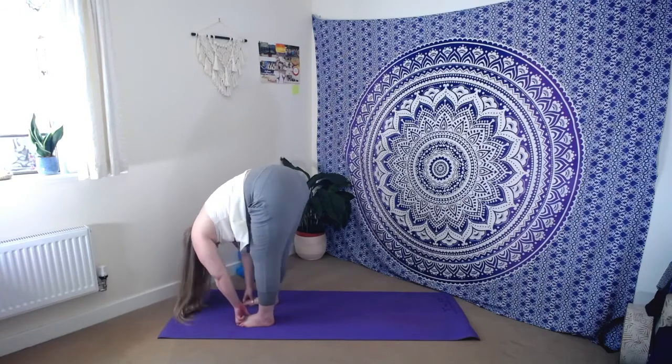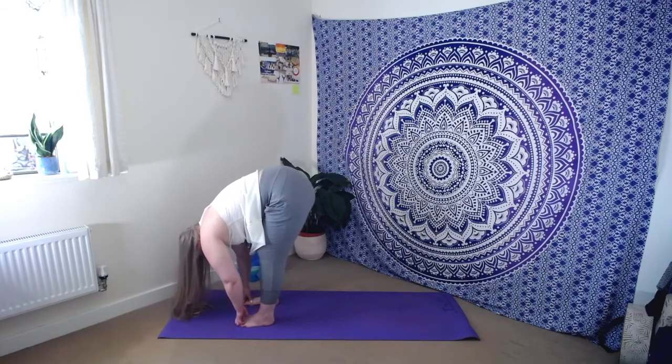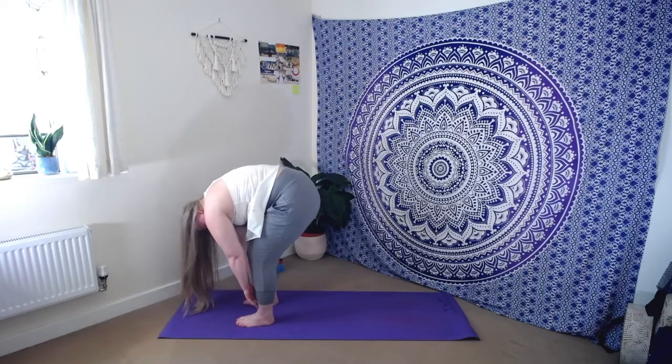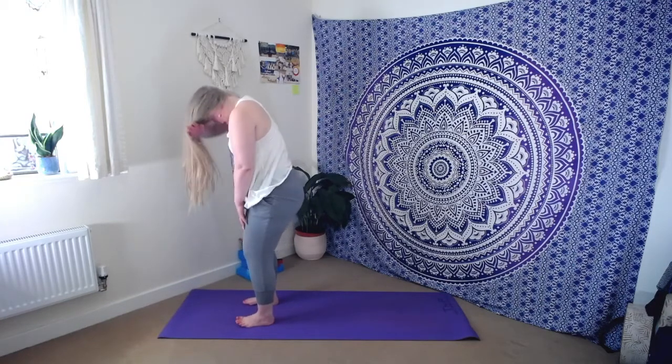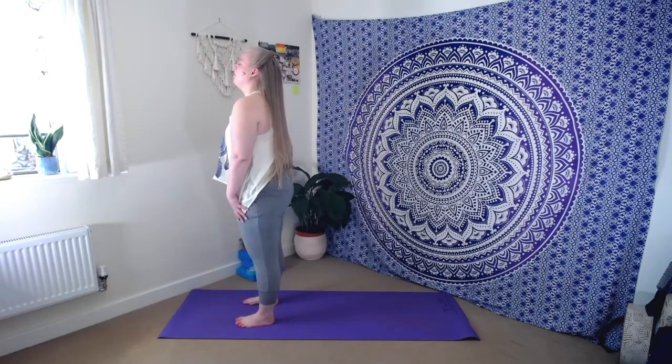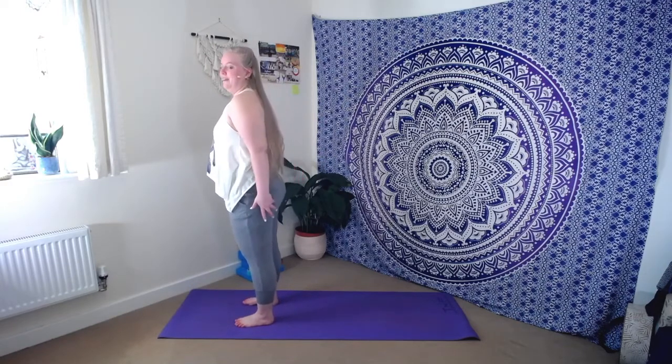One more inhale, one more exhale. Let's bend through the knees and again slowly stack up bone by bone. Fingertips drag up the length of your legs. Head is the final thing to lift. Take that nice big shoulder roll. Exhale, send them down and away.